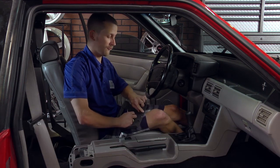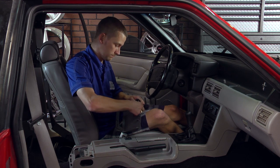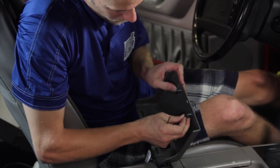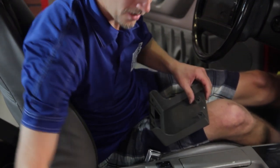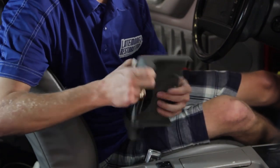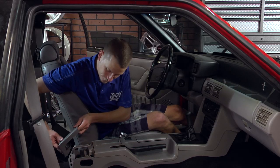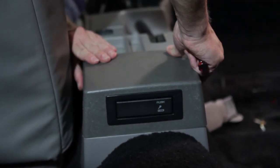Take your two clips and put them on the front edge. Then grab your ashtray and slide it into place and snap it in. The two tabs on the back — line that up with the back of your console, then engage your front clips.